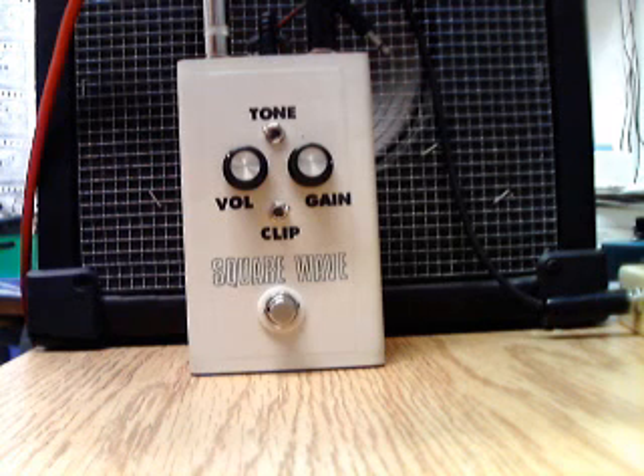Hi and welcome back. This is a demo video illustrating another pedal and I'm going to walk you through some mods that I did to the circuit. I'll explain the circuit a bit and then you'll get to listen to them.